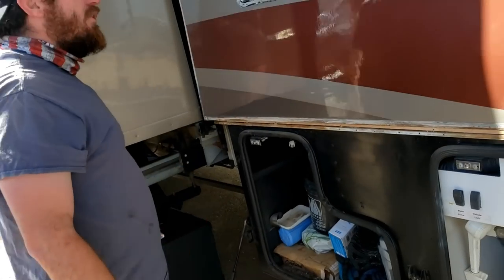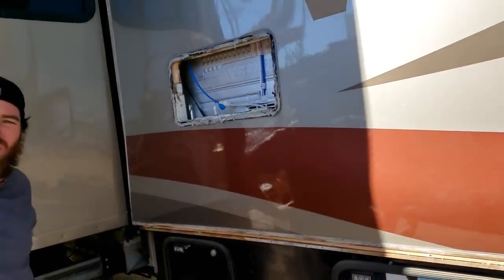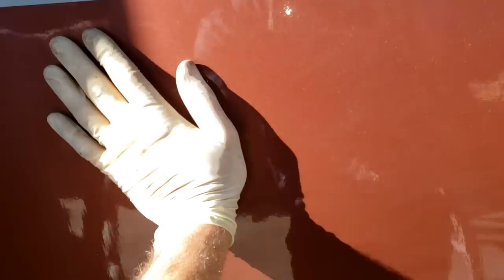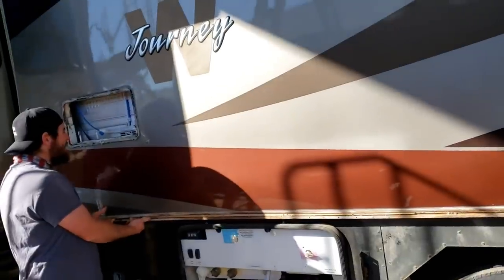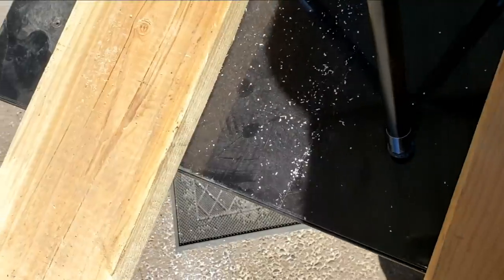I've heard of guys using Super 90 on foam — putting on a super light tack coat first, then your glue is essentially attaching to more glue to seal the foam, because it's not the glue that does the damage, it's the solvent that eats the foam. So if you do a light tack coat, there's not enough solvent to eat it. You'd figure someone who would know how to do that would know that's not the right application for this anyway. I'm really surprised how well the foam held to the glue and the wood.